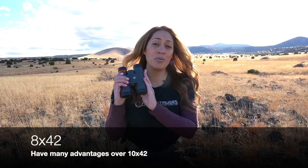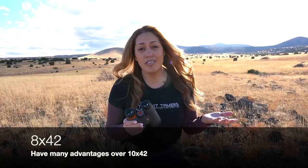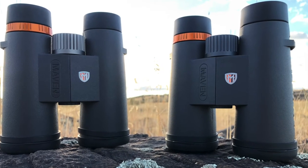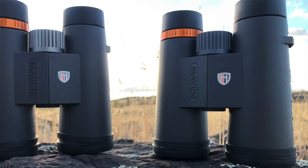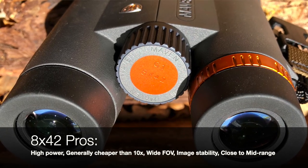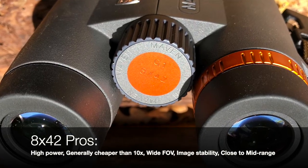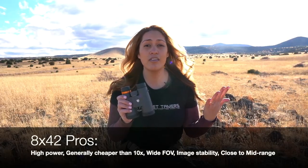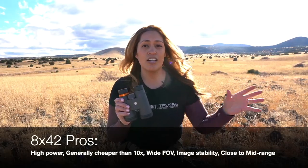8x42 binocular pros. While many may gravitate towards a higher power 10x binocular, there's a lot that the 8x42s can offer. They are still considered high power. They are cheaper than 10x binoculars. They have wide fields of view. They're easier to use freehand for image stability, and they're also really effective for close to mid-range glassing.